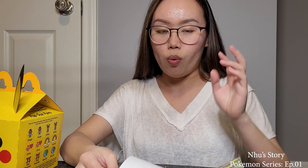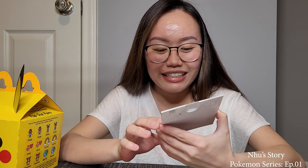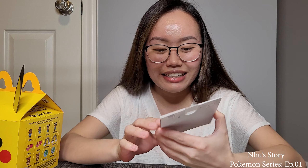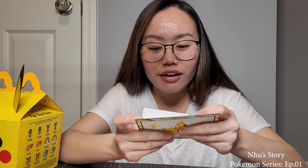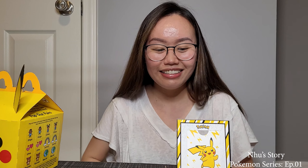Pikachu with just one special starter for Ash Ketchum. Oh, you can pop it out like a stand, like a frame. That's cool! Oh, like this — look, that's so cool!